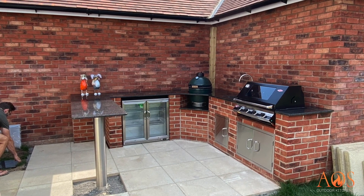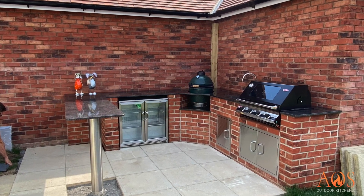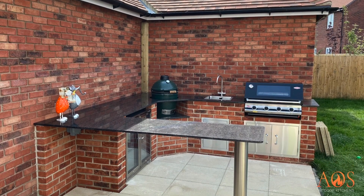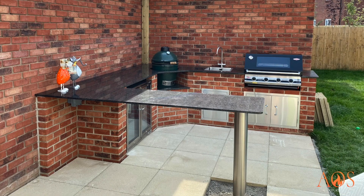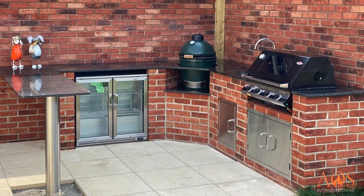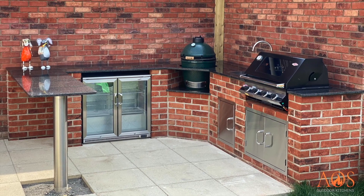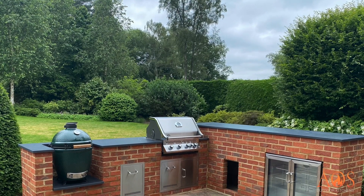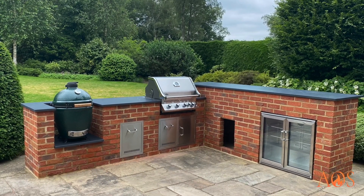Here's another brick kitchen — one of our first ones done a long time ago. You can see the Big Green Egg is built into the worktops, which we don't often do — normally we leave the whole thing open — but the customer specified they wanted it that way. There's also a Beefeater S3000E barbecue there as well.